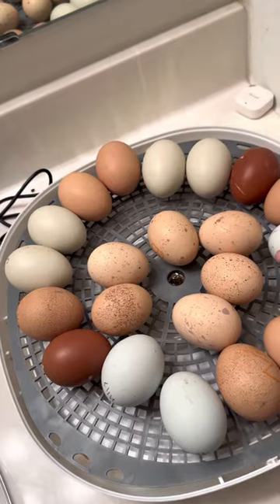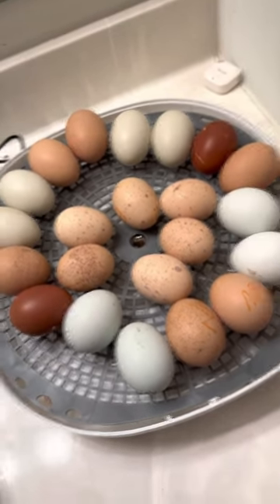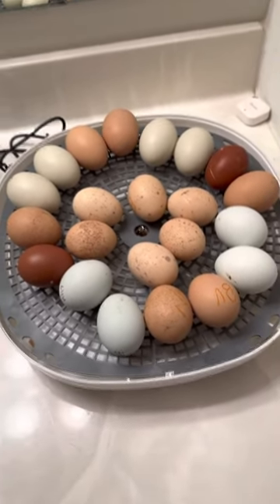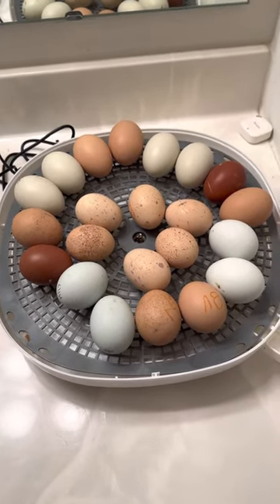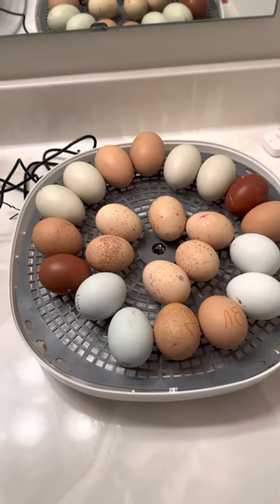All of these eggs — there's 22 developing, and here's to hoping we have a 100% hatch rate. Once they start hatching, I'll post another video. Hope everyone has a great day.